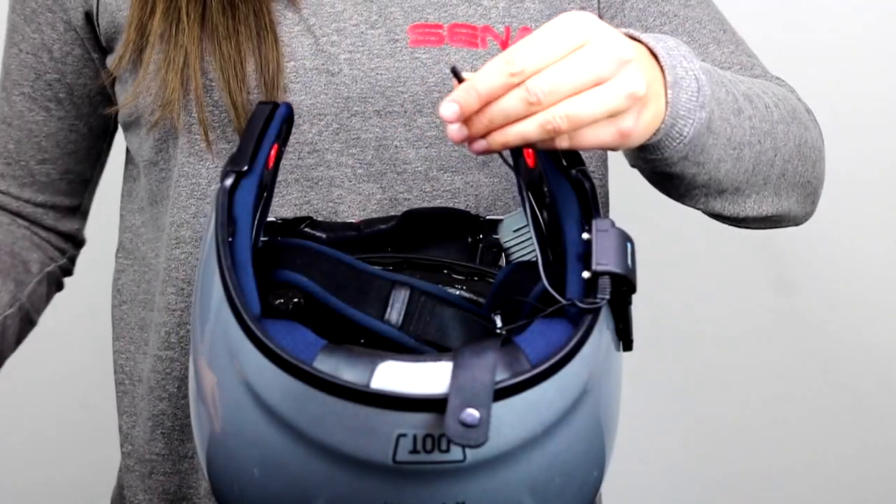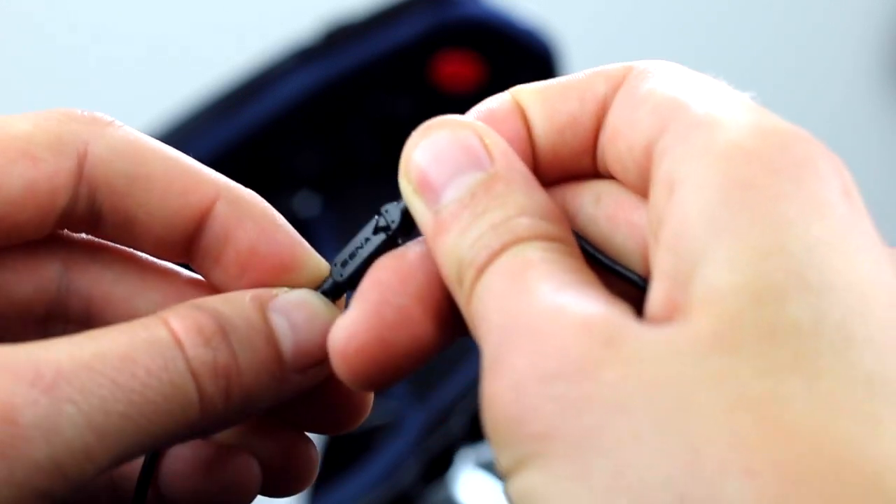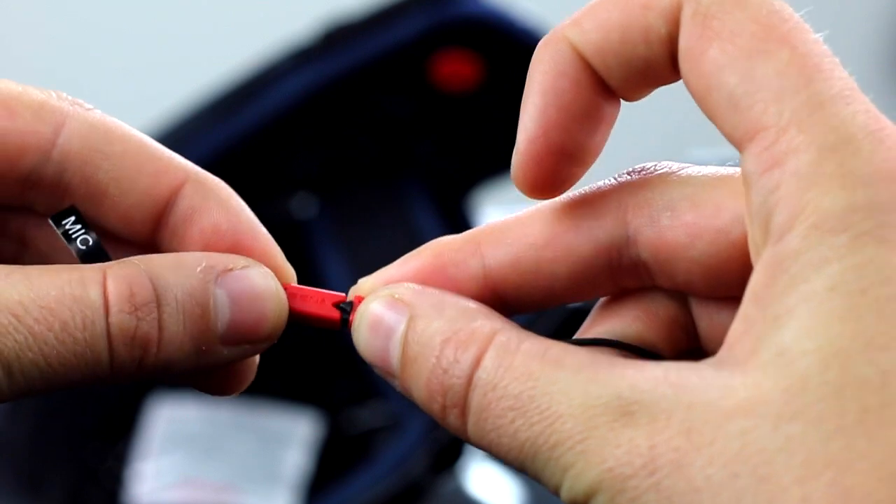Next, take the wires and attach the speakers. They are notched and colored so that you can easily attach them. The mic cable is labeled and colored differently.